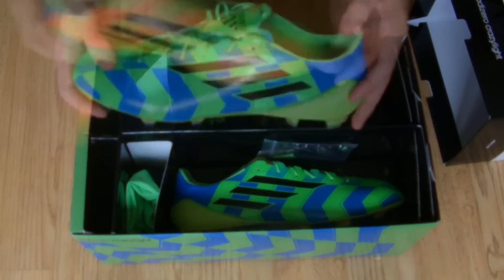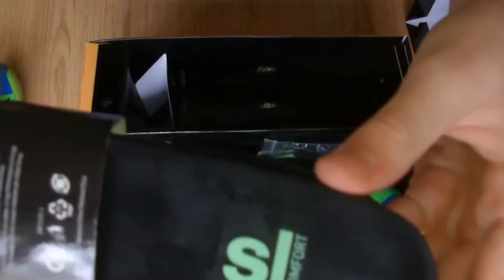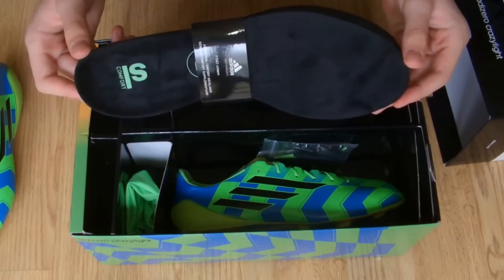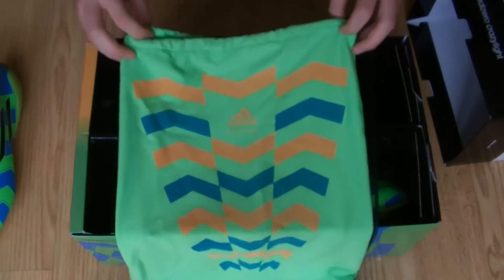Right out of the box you can tell that the upper is very flexible and soft. Along with two super light sock liners, you also get a pair of suede comfort sock liners, and a unique green string bag with the boots.